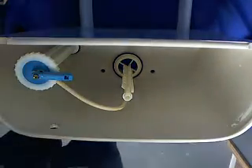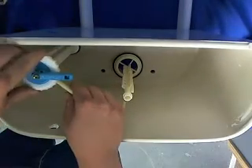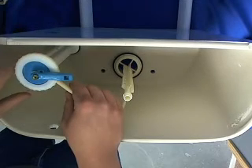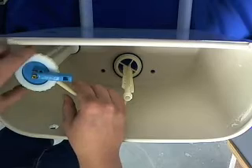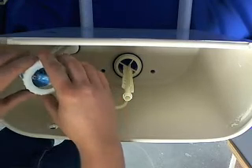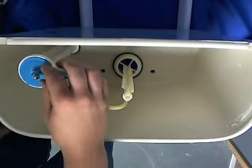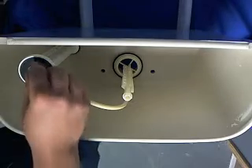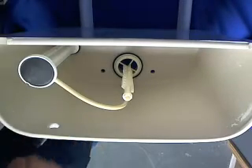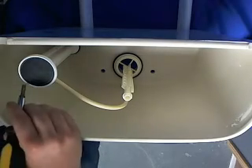Now what we're going to want to do is start on the fill valve. I'm going to unscrew the nut here, take off the cap and lever assembly — which is the blue cap — take off the plunger, and take off the seals. You might need a flathead screwdriver; sometimes they can be hard to get out.